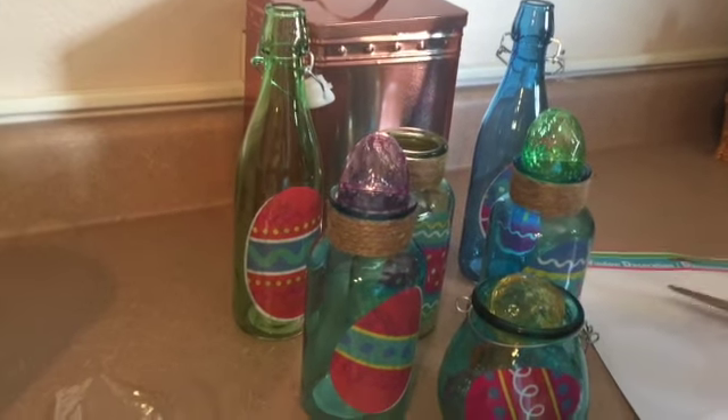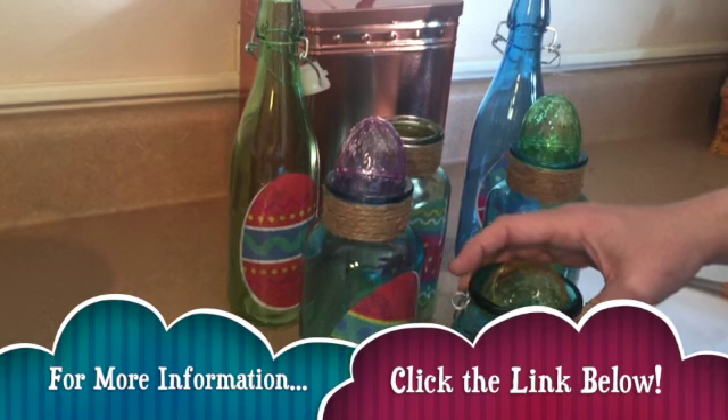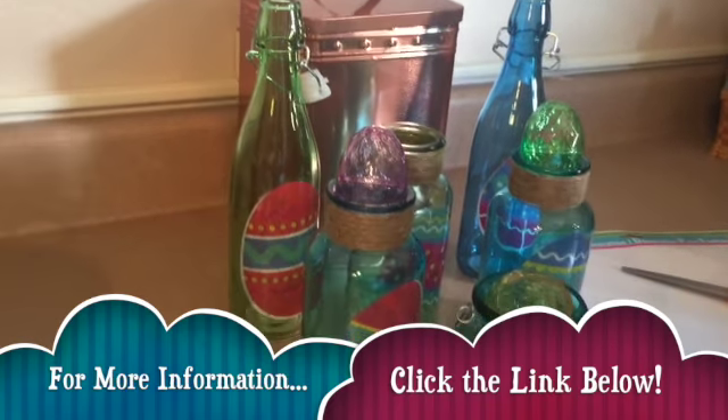Each item was a dollar, so one, two, three, four, five, six, seven — this cost a dollar — so eight dollars total and you have a whole display. When Easter is done, I can take the clings off and use the jars for another holiday or just as a general decoration around my house. I hope you like our Easter decoration with jars and eggs!